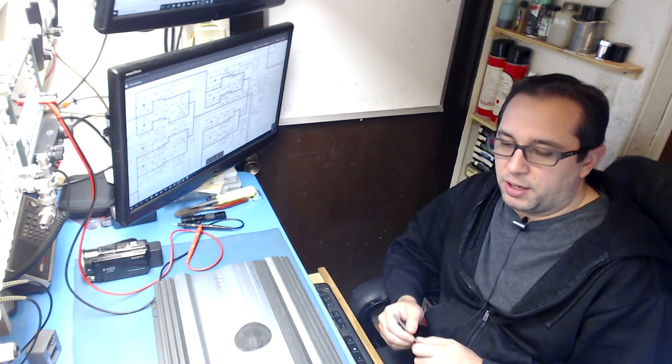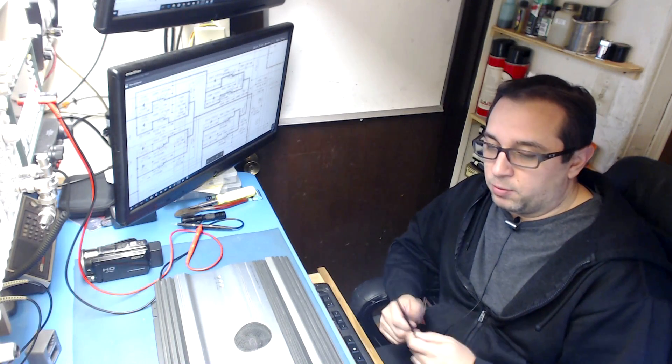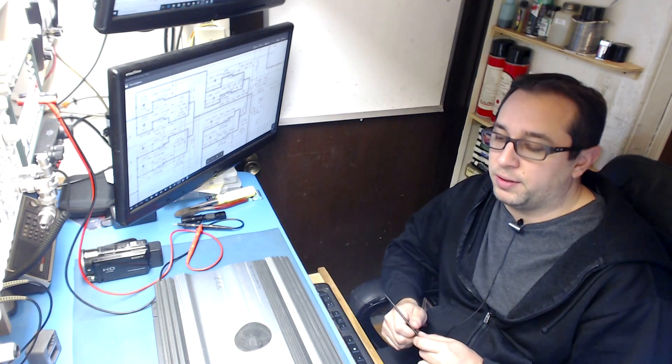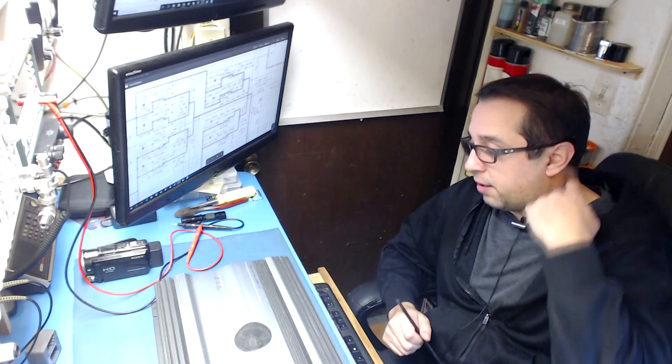I'm back here on the bench and we're going to be repairing an Alpine MRV 1507. I picked up this one for parts so I can repair the boards and have something in stock to work on other amplifiers that come in.